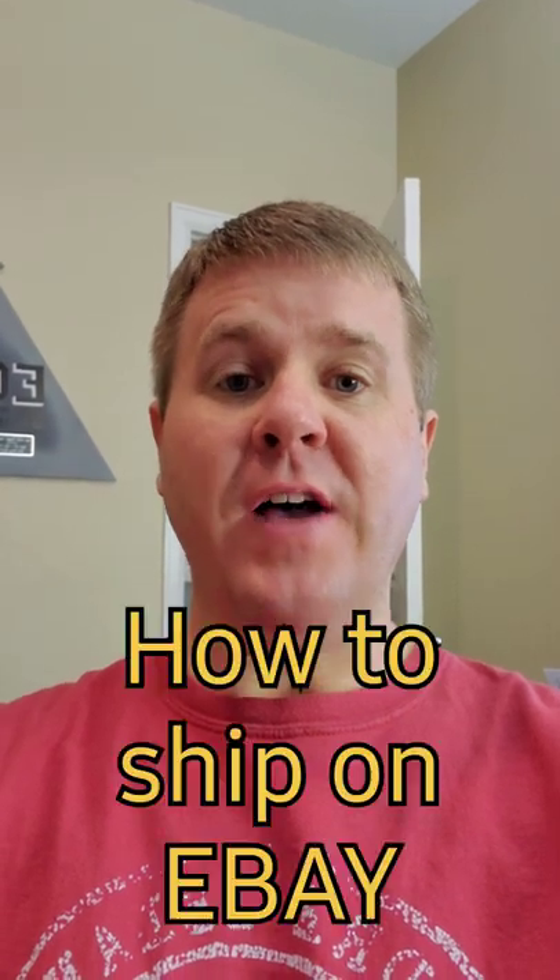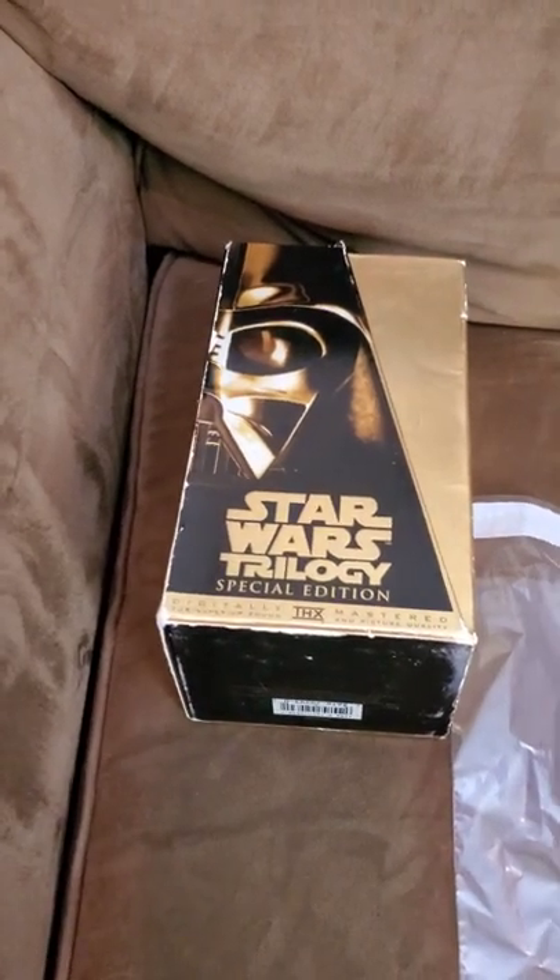Welcome everyone to another installation of how to ship on eBay. Today what we are shipping is a Star Wars trilogy VHS.